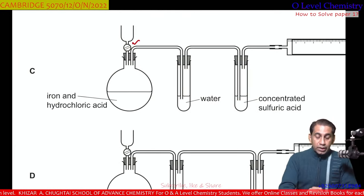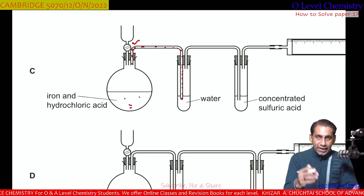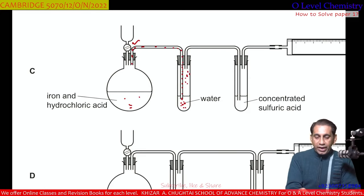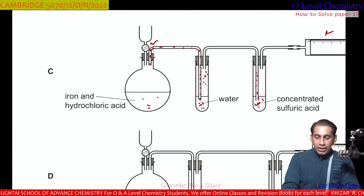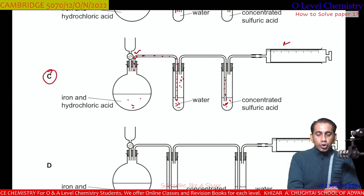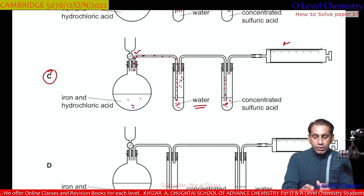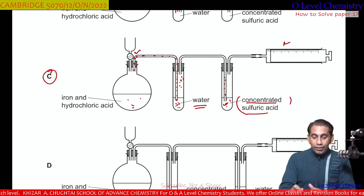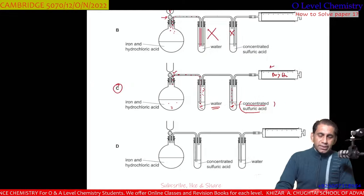Coming to apparatus C — there is an on-off switch, and the gas carrying tube passes through the water with the inlet dipped deep into it. The dry gas then comes out towards the next apparatus, where the inlet is also dipped correctly. The last section is the gas syringe. So apparatus C is the suitable apparatus. First, hydrogen sulfide is removed in the water section; then wet hydrogen is dried by the concentrated sulfuric acid, giving dry H₂ collected in the gas syringe. C is the correct option.